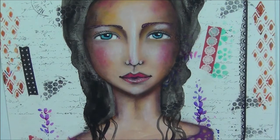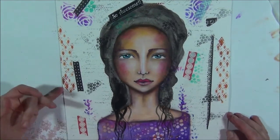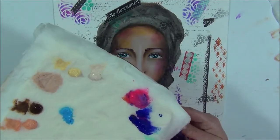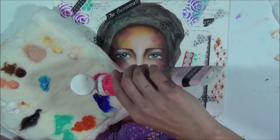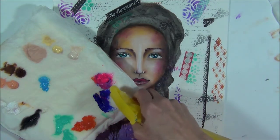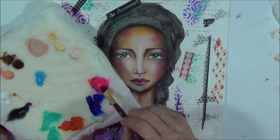I think her face is ready now and there are a couple of steps I want to talk about. The background isn't very busy at all and she doesn't need that at this stage. I've decided to use my fluorescent paint, which is a very transparent paint. If your paint is not transparent you can make it transparent by adding some water or a glazing medium. I even add some water to my paint and I'm going to apply it all over the background.